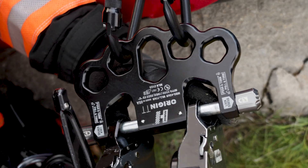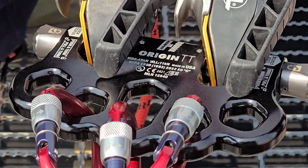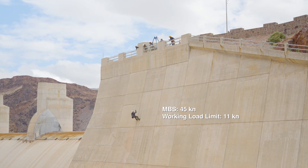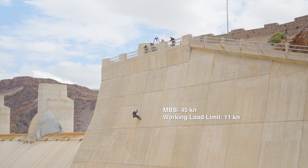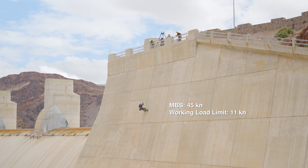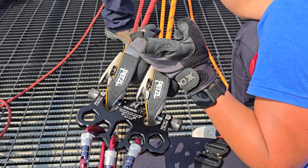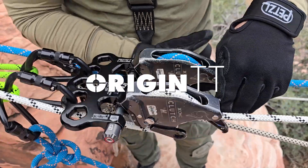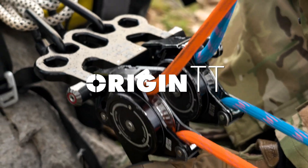Origin TT is certified to the NFPA 2500 general use rating and is CE certified. Its minimum braking strength rating is 45 kN and its working load limit is 11 kN. The next time you face a high angle rope rescue situation, be ready.